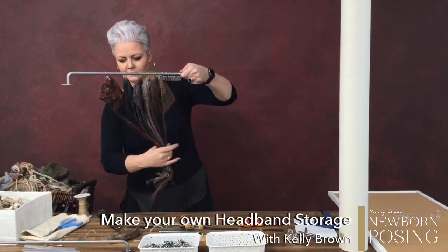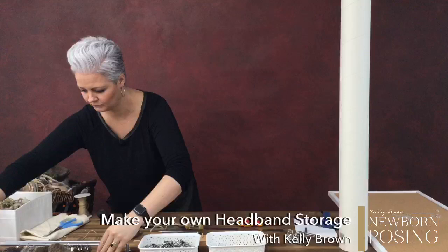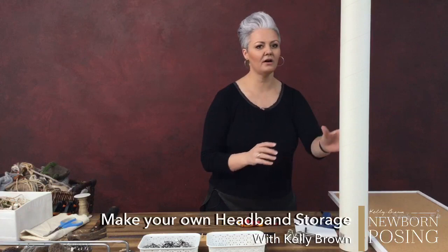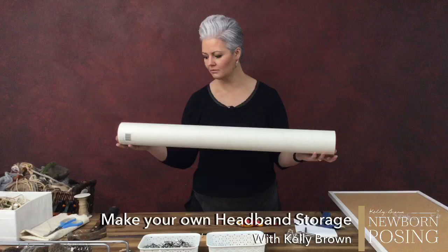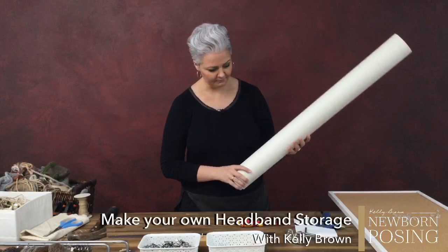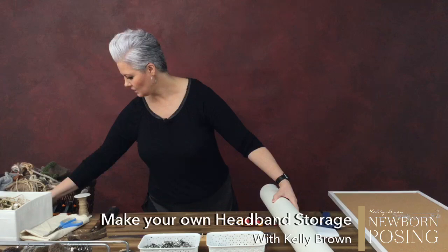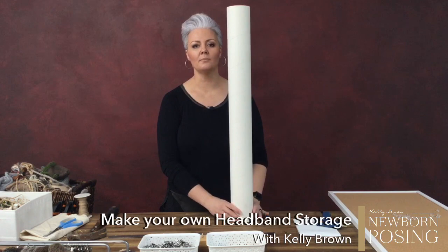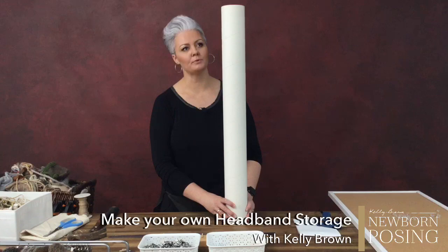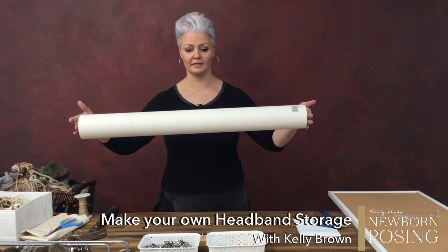Another option: I have here just a cylinder — the kind you would mail large things in. If you've got a PVC pipe that's quite big like this, these are a great way to pop some headbands on as well because if you can't hang things on the wall, you can stand something like this up. What I would do is find a piece of timber and create a base for it — secure it so it's standing upright. You could run something through the centre of it and hang it, depending on how big it was.